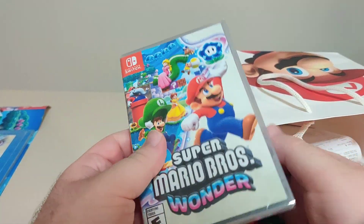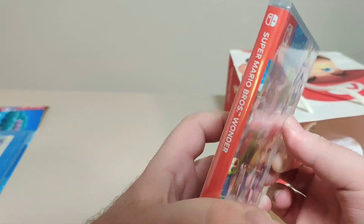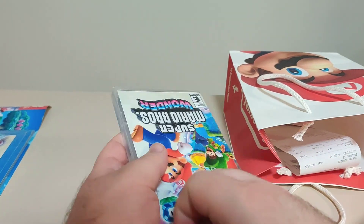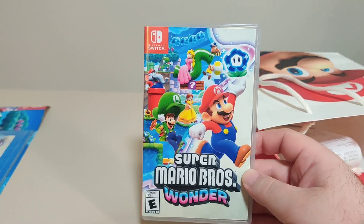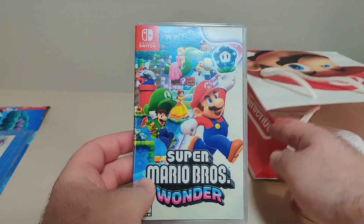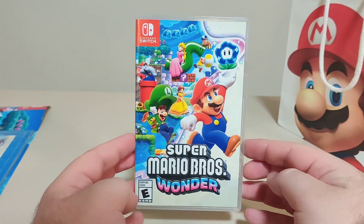Last but not least, we actually have the game itself. Let's get this plastic off. Here we have it — Super Mario Bros. Wonder. I've been looking forward to this game for quite some time. I already played the demo for it a couple of times at stores, and it's awesome.